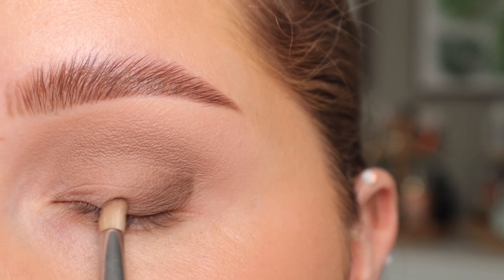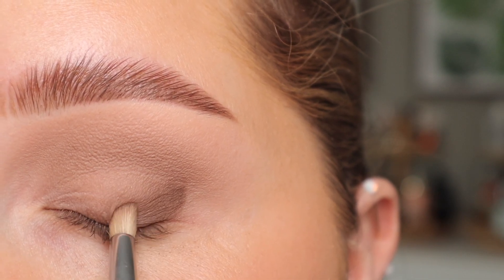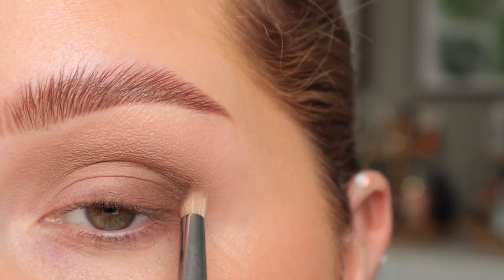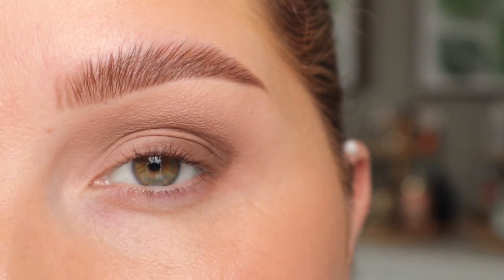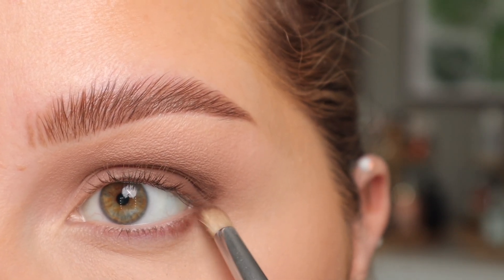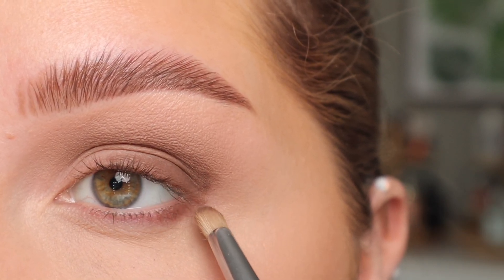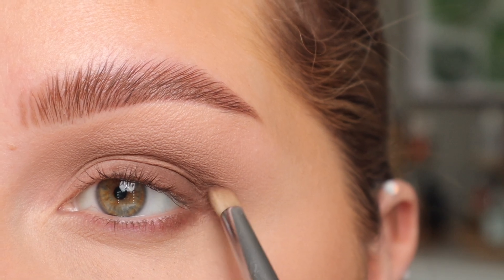I'm doing just the outer corner, dragging it inwards on the lash line area — just patting motions for this. Before I blend that out I'm going to go ahead and do my concealer. Now that my concealer is on, I'm going to take that same Smoke shade and run it on the lower lash line. The reason I'm doing this now is because I want to connect out here on this outer corner.